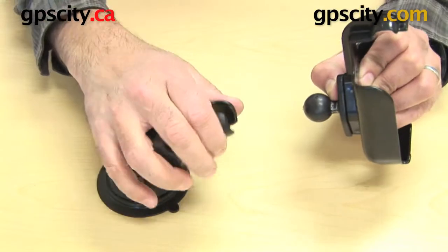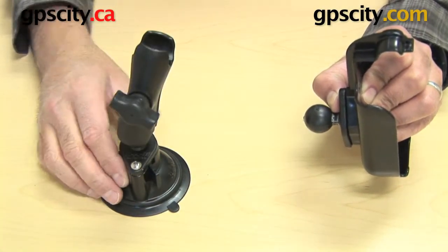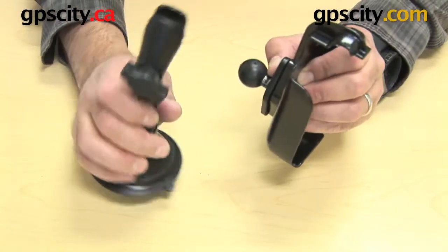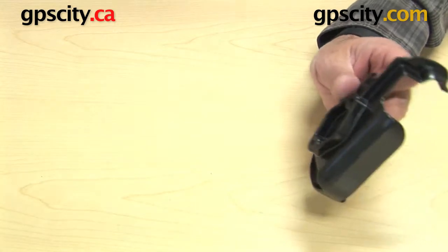Now the other beauty of these mounting systems is you can change out the bottom — put in a U-bolt, a surface mount, or an adhesive mount, whatever you want to use that's perfect for your GPS. So that's how this cradle on the back works.